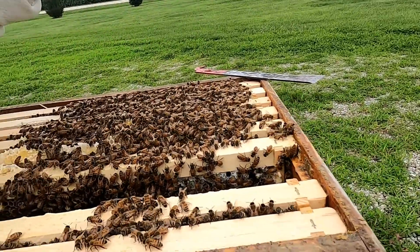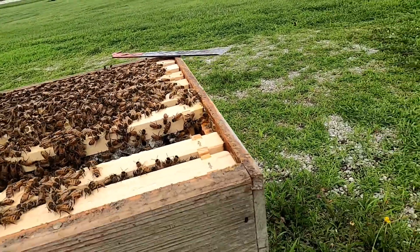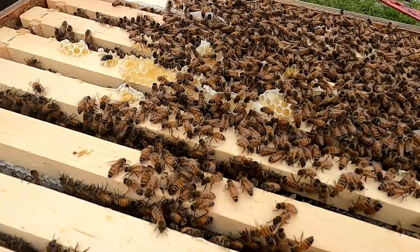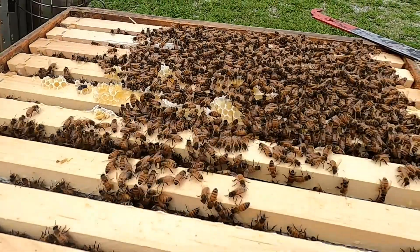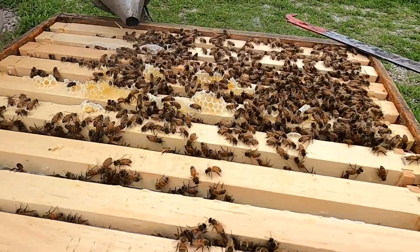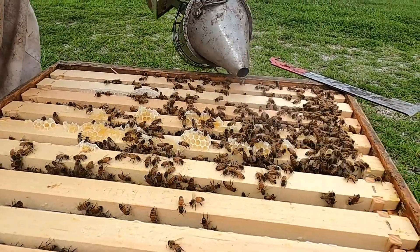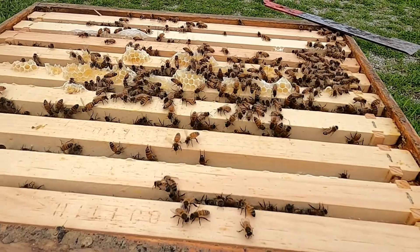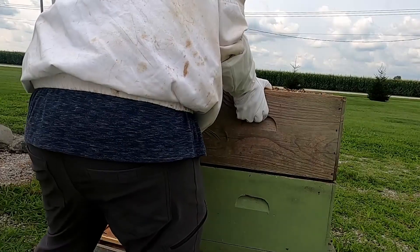We just smoked them and we're taking out a few frames. They're everywhere — we may have to smoke them again. We're working this hive. These bees are collecting on top, and you can see if I just do a little bit of smoke, it doesn't take much — see how quickly they move down into the hive. That's why we use smoke.